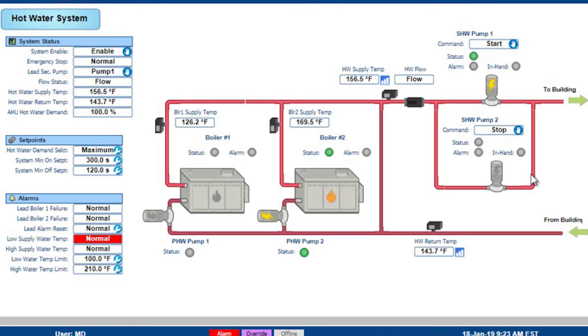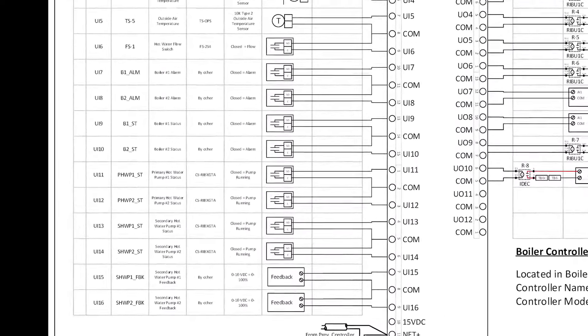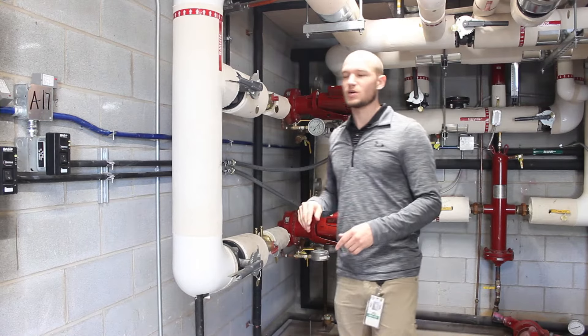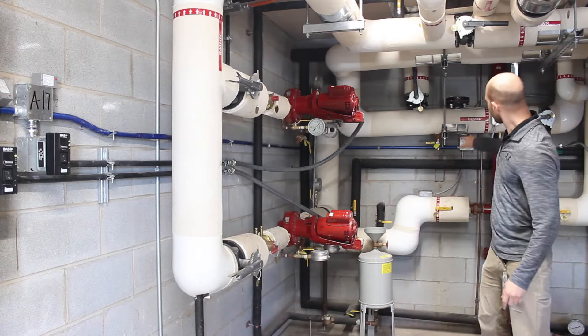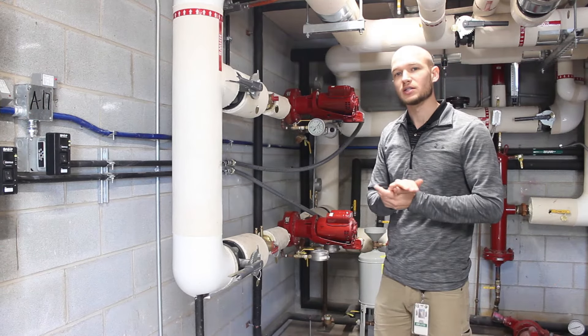Here's the graphic interface on the Tridium N4 platform, showing the boiler layout and reheat zones, focusing in on the boiler controllers. Zooming in on the secondary hot water pumps — you can actually hear one running. There are two RIB relays here converting low voltage to high voltage, feeding down to single-phase starters. In the back there's a supply water temperature sensor and a return hot water temperature sensor.